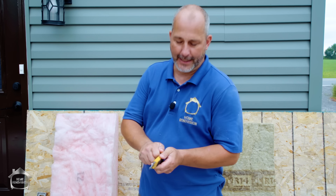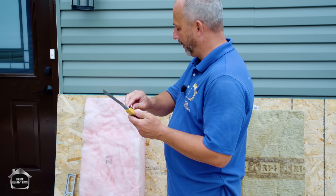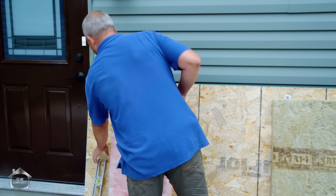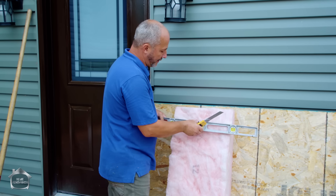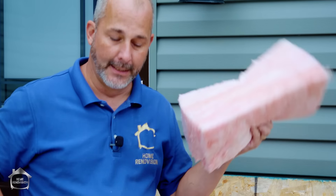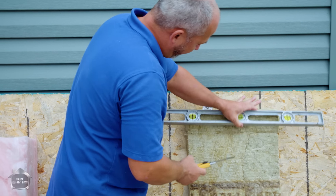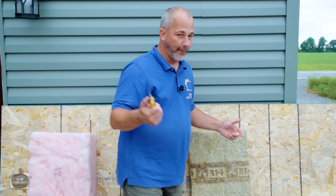I love my Olfa knife — if you haven't bought one yet, jump on Amazon, links in the description below, buy yourself one of these, it'll change your life. You can fully extend the blade. Fiberglass pink cuts really simply — you just put a straight edge up against it and you're done.